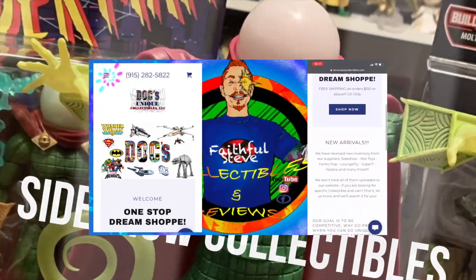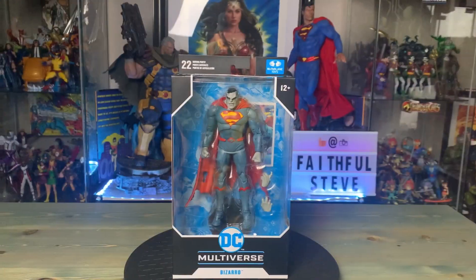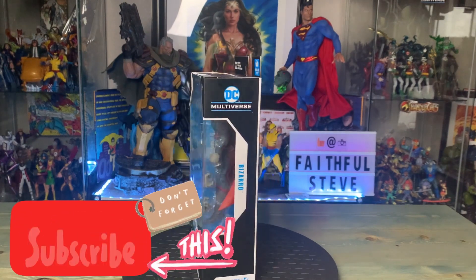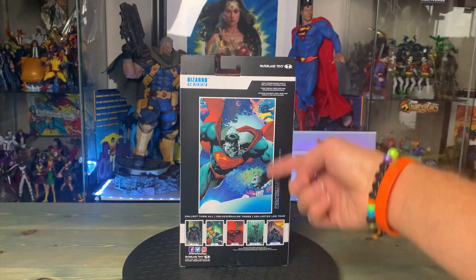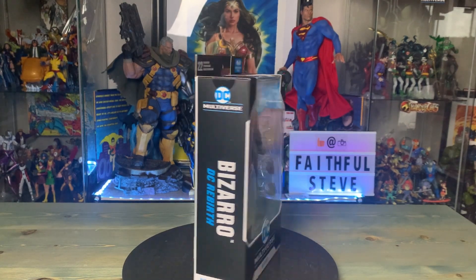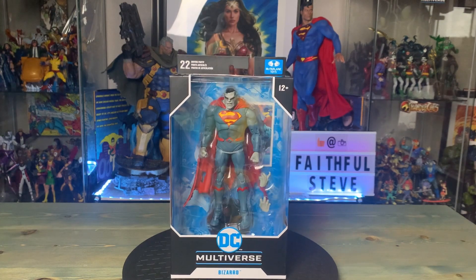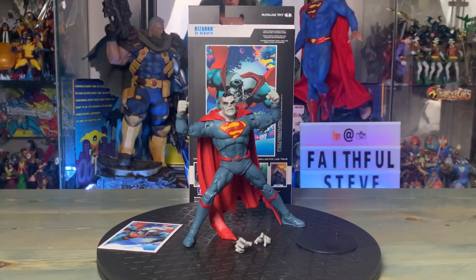Docks Uniques Collectibles, the one-star dream shop. Right in front of us we have Bizarro from the DC Multiverse. Without further ado, let's dig right in. Let's go ahead and spin them around for you real quick. The box says Bizarro — standard boxing for McFarlane Toys. The card picture is right there, along with some of the other figures in the McFarlane line as well. So it's Bizarro again, DC Rebirth, and there we have Bizarro.